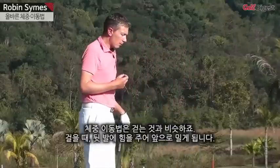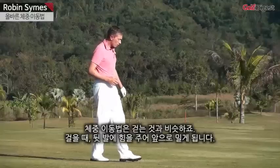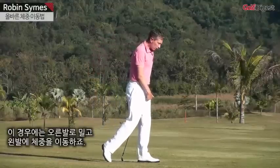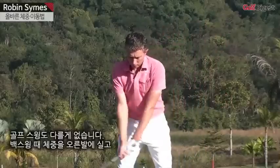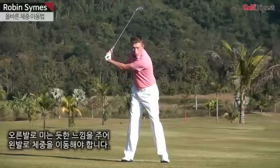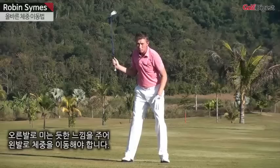Transferring your weight in the golf swing is very similar to how you would walk. As I'm walking, I'm pushing off my back foot — in this case my right foot — to transfer the weight to my left foot, so I can create the momentum to walk forward. It's no different than the golf swing. At the top of your backswing, the weight's into your right side, and you should use your right side to push off, to be able to transfer the weight to your lead foot, the left foot.